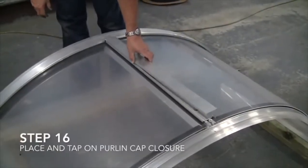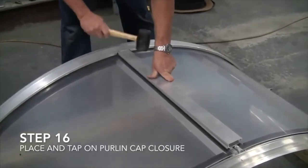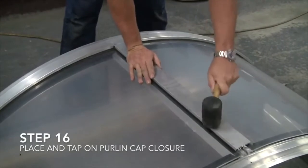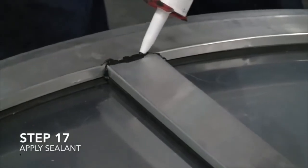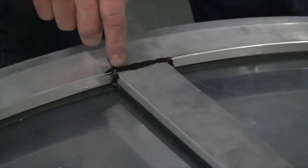Step 16: Place and tap on purlin cap closure. A worker uses a mallet to fix a metal plate over the purlin cap. Step 17: Apply sealant. Workers squeeze black sealant at the edges of the purlin cap on the rib, and a worker uses his finger to spread it evenly.